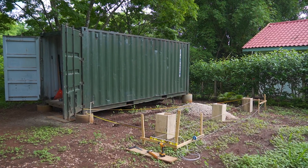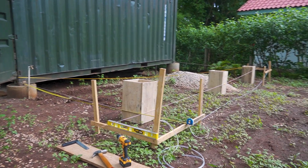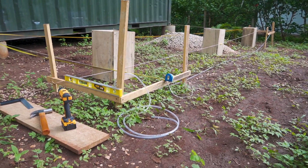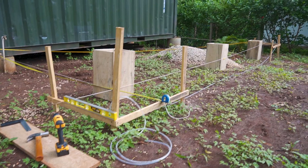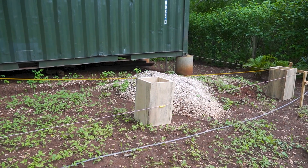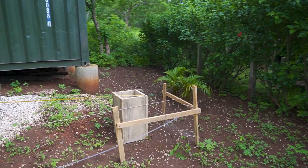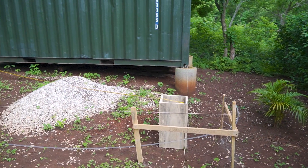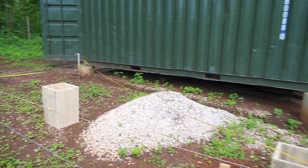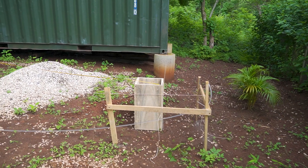Now I'm measuring the foundations for the roof posts. Similar to my container foundation, I staked it out with wood planks and then with the help of my spirit level and the water tube I leveled it out so everything is straight, because the ground is a little bit tilted. That's going to be the center post and the last one. To get a perfect rectangle I measured the diagonal lines — if both diagonals have the same length, you have a perfect rectangle.